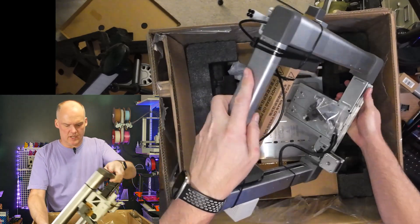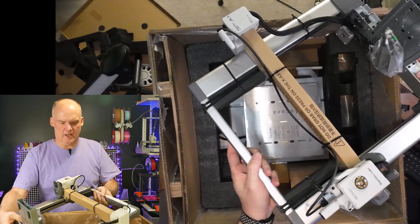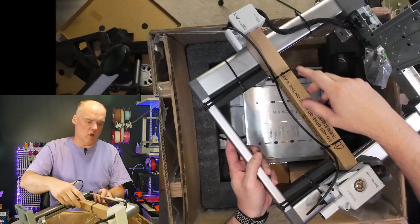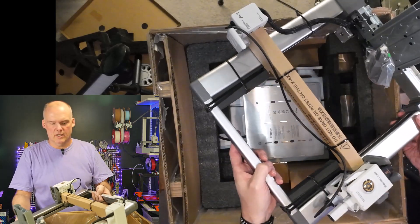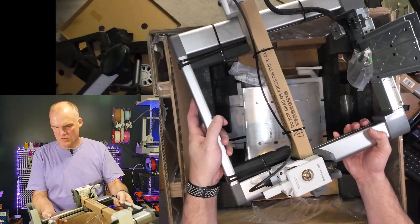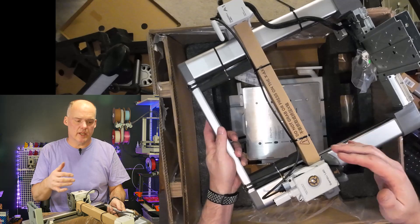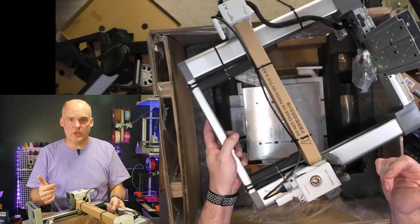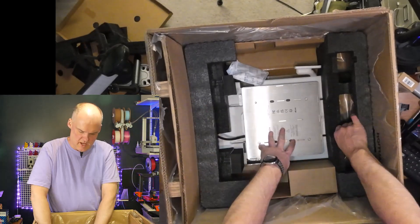Right here — notice how well it's packaged. It's got zip ties, its own cardboard, the parts you need to put it together, and some high-density foam to keep everything secure. This is the entire Z gantry with motors and the print head. When they say it comes partially assembled, it's the truth — it's almost entirely assembled. We'll cover the assembly video next week.